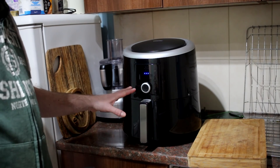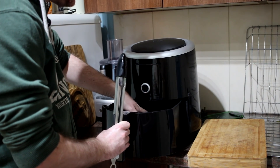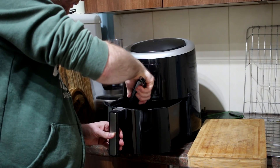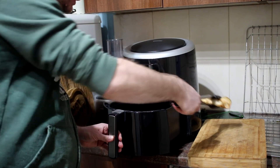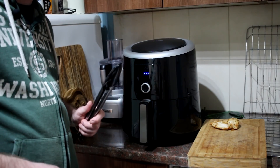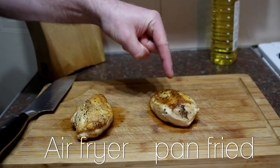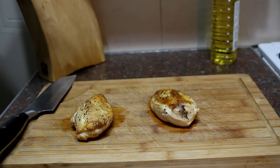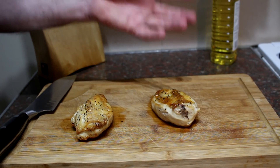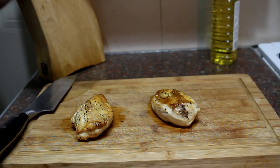It's been 15 minutes — the air fryer has turned itself off so the chicken should be done. I'll open the drawer and give it a press — yeah, feels done to me. I'll take it out and pop it onto the chopping board while the other chicken breast finishes for another minute or so. After resting for about five minutes, one thing that's immediately noticeable is that the pan-fried one has considerably more colour.